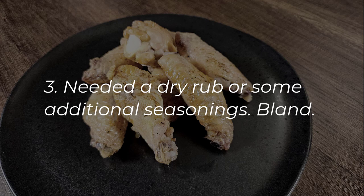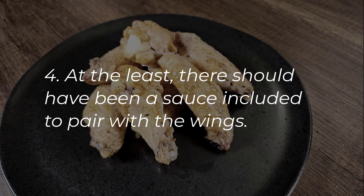Garam masala is not the problem here — I love garam masala. But the editors only had garam masala as a seasoning and didn't include a sauce. If you're going to be really restrictive on the seasonings, at the very least include a recipe for a sauce to pair with these. The flavor was lacking for me, which is why I ended up tossing it in spicy barbecue and Parmesan garlic — it just needed something to elevate it. I was a little disappointed in that.